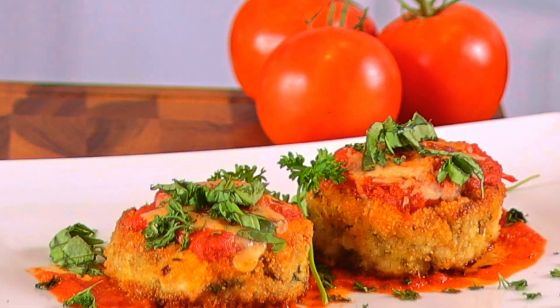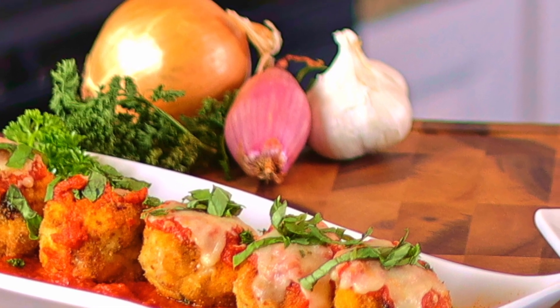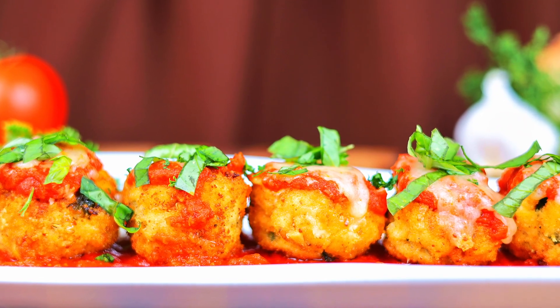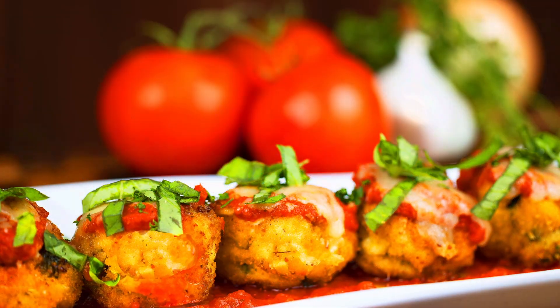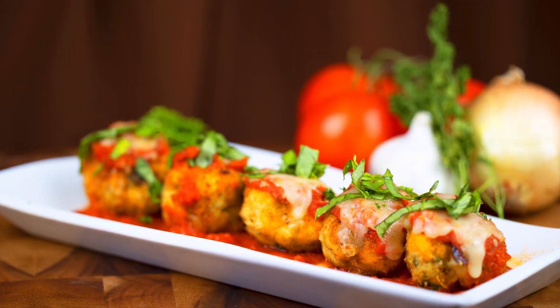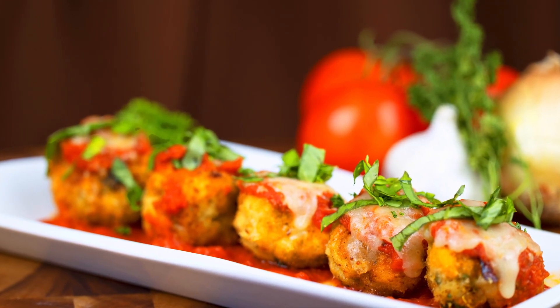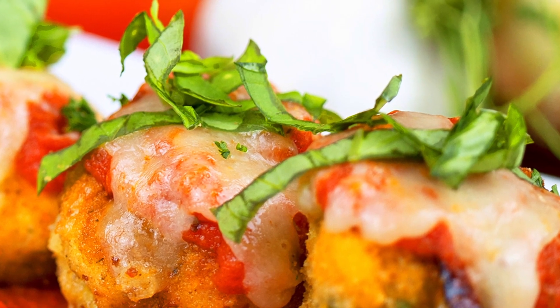Chicken croquettes with marinara sauce. Similar to chicken parmesan, but the ingredients are mixed into the chicken instead of being put on top of the chicken. Boneless, skinless, organic chicken breast cut into dices and mixed with eggs, breadcrumbs, three cheeses, seasonings, garlic, onion, parsley, and basil. Topped with a pizza sauce, mozzarella cheese, and fresh cut basil. Since the focus of our presentation tonight is how to prepare the chicken croquettes and not the sauce, we're using a ready-made sauce. But we'll have a separate video on how to make a marinara sauce from scratch very soon.